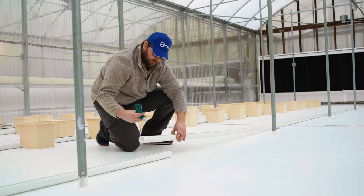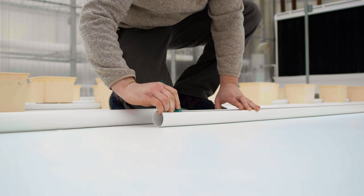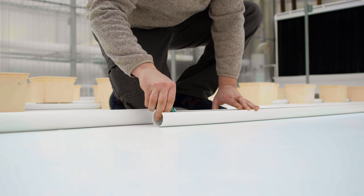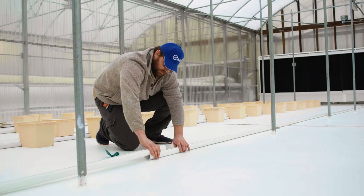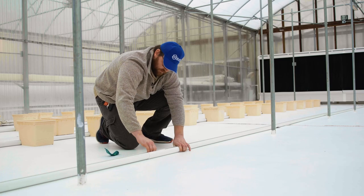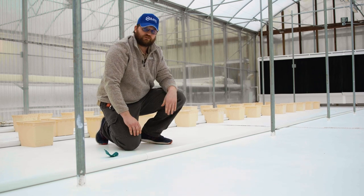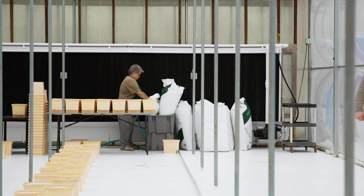To connect the sections, we take our silicone and drop a bead on the bottom of the drain line channel, then nest that section inside the top of the next, give it a couple of twists to move the silicone around, and continue down the greenhouse — each section ending up inside the top of the next.